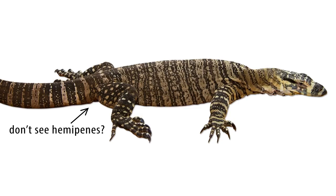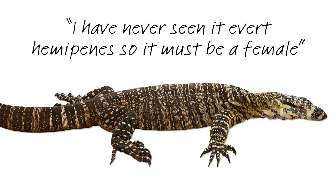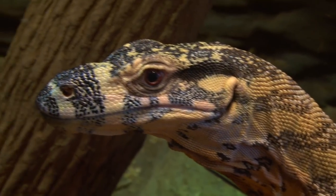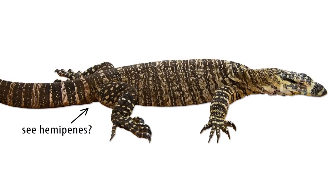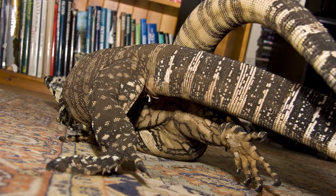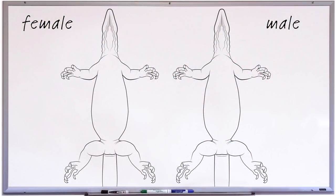A number of years ago I was talking to a monitor keeper who kept referring to their monitor as a she, even though it looked like a male to me. They told me they had never seen it avert hemipenes and assumed it must be female. This is one of my lace monitors, Alex. Alex is turning 18 this year and I've had him for pretty much all of those 18 years. Alex has fathered well over 200 babies so I'm more than a little confident that he's a male, and yet I've never once seen him avert his hemipenes. There's also a trap where a young male only partially averts its hemipenes — they can sometimes pass for hemiclitori as the big flowery ends only appear on full aversions.